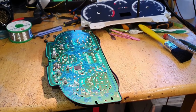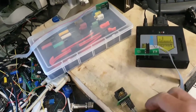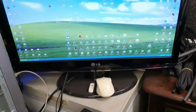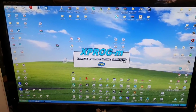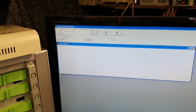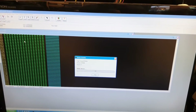Just before we put the chip into the IM608, I want to show you that the chip is right there and I'm going to try to read it first, so you can see that reading these chips is not a problem — the problem is writing them. So let's try to read this on Xprog.